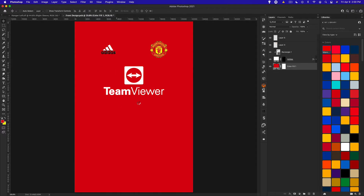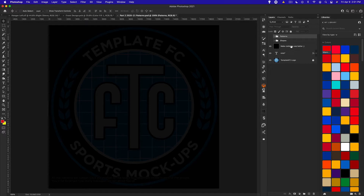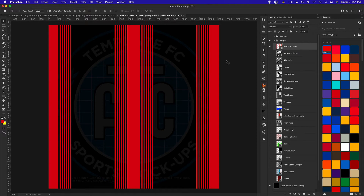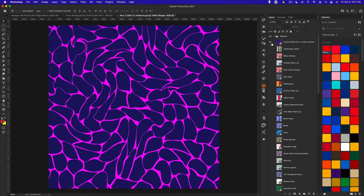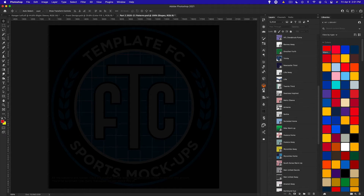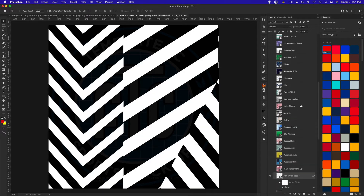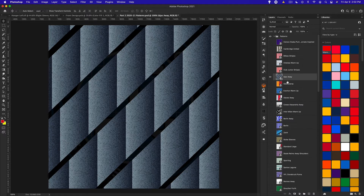Opening up the PSD pack — this works the same if you have any other PSD packs or want to move elements between files. The pack has a shapes section where all are solid colors, so you can click and change the color easily. The patterns section has more complex patterns that take more effort to recolor. There are some great ones here — a Newcastle third, a dazzle Manchester United camo — but we're going to use the best pattern from this year's kits: the Ajax away.